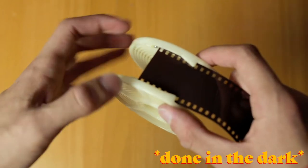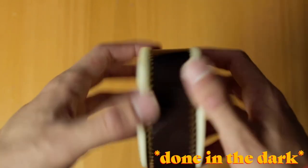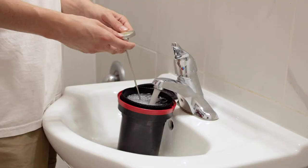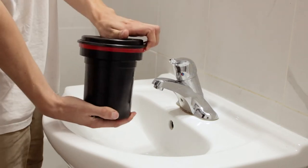The first step to actually developing is getting your Patterson tank, film, and a pair of scissors into the dark bag. Strategically arrange everything so you know where things are and can get the film into the tank as fast as possible. Once you've spooled your film onto the reel, you're going to want to do a pre-wash, which allows you to get your film to the same temperature as the developer for more consistent results and helps prevent film streaking with the Patterson tank reels.